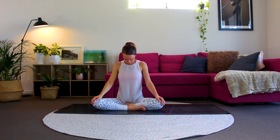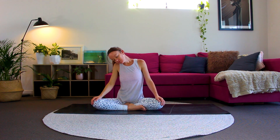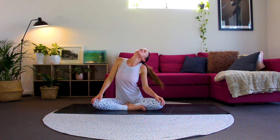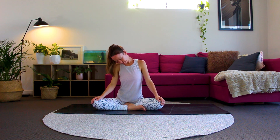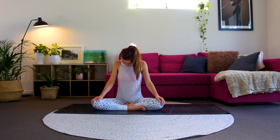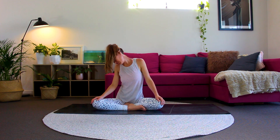We'll do some nice head rolls now. Drop your chin towards your chest and slowly begin to roll your head in one direction. Breathing deeply here, in and out through your nose. And when you're ready, coming back in the other direction now. Well done, returning to centre.